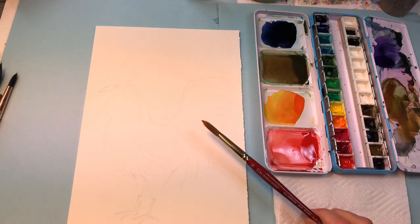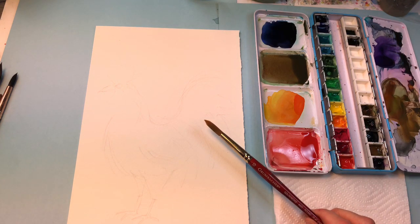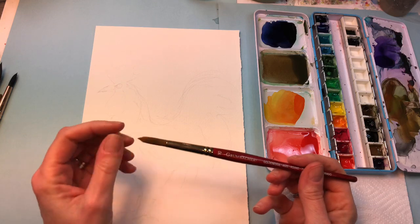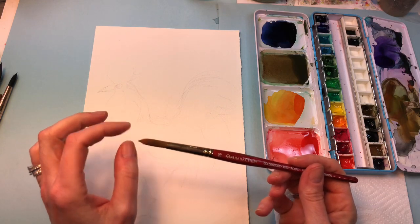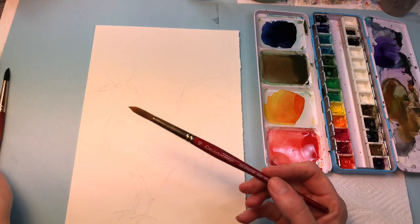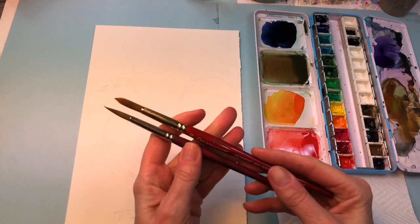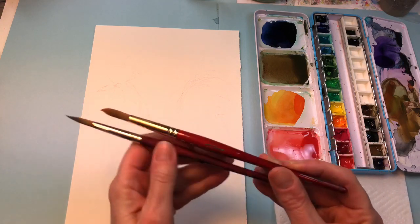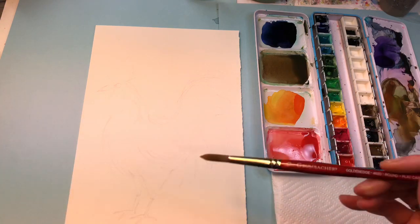I'm going to start with a Grumbacher 10. People asked if they didn't see this at Dick Blick — I'm actually not sure where I got it. This is kind of an older brush, it's got a point on it but it's more rounded here, whereas some of these other long round brushes have a very long point. Can you see the difference? Bigger belly, less of a point. I work with both of them — I like them both.